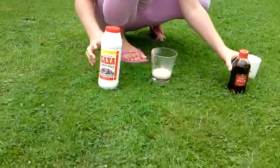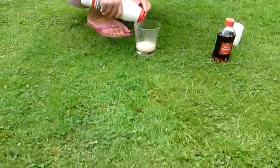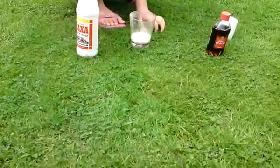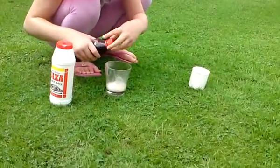Now we've done that, we need to add the salt. Let's see what happens. Add some more vinegar. See what happens when we add a bit more vinegar.